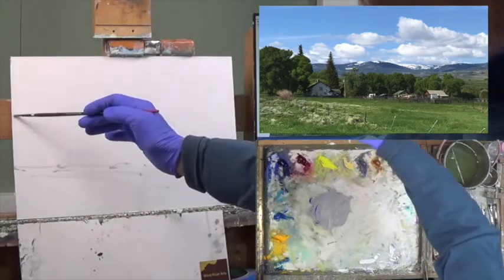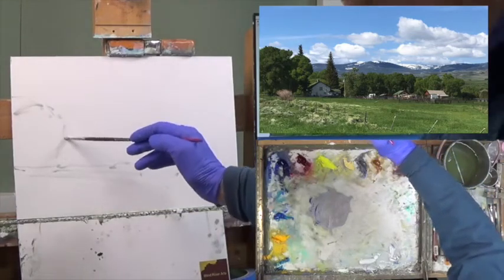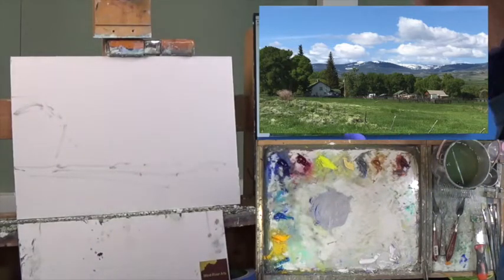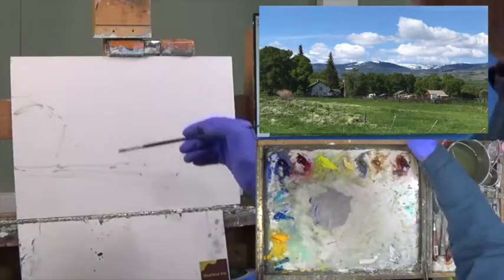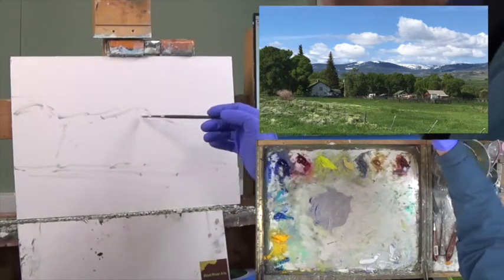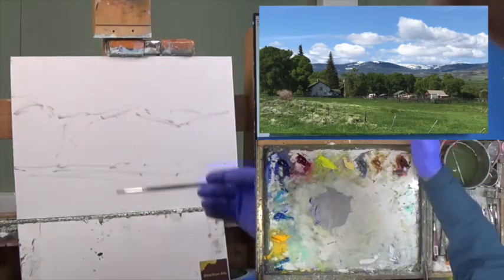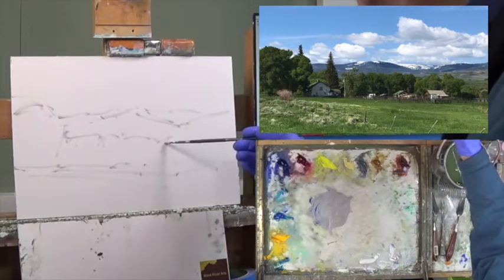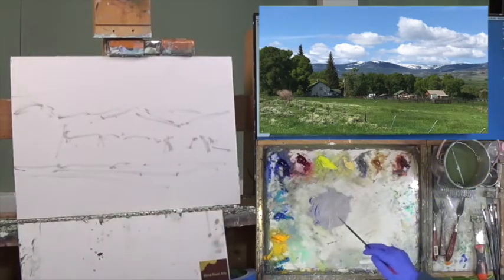Then on top of that I have trees kind of more above halfway — that big one at least. And then I have some mountains about halfway. I'm thinking to maybe make the mountains a little higher. It kind of goes up to these mountains here, with a little bit of a saddle, and then some mountains behind. Then I have all these smaller trees underneath, with some breaks here. And then I have structures.